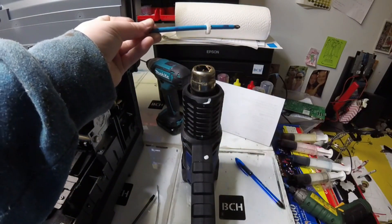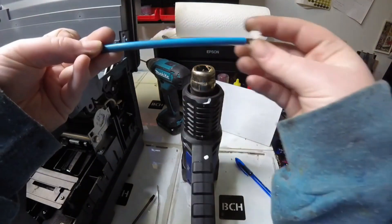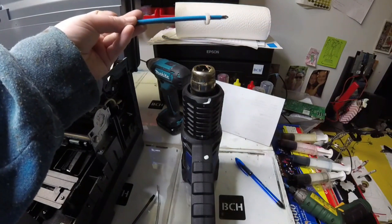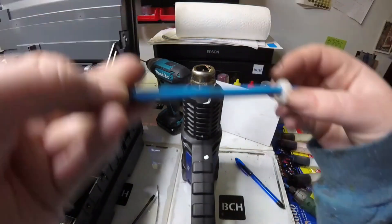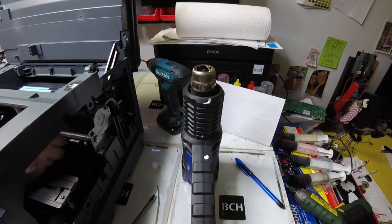Hey guys, it's Abby here. So I heard people were struggling to get these gears on. Kevin did update them so they should withstand longer printing after putting it onto your printer. I also wanted to explain how I get them onto the printers when I need to do customer repairs.